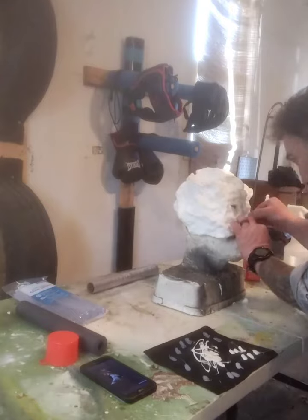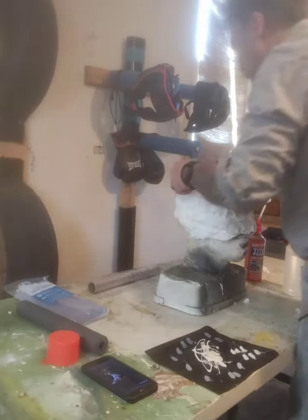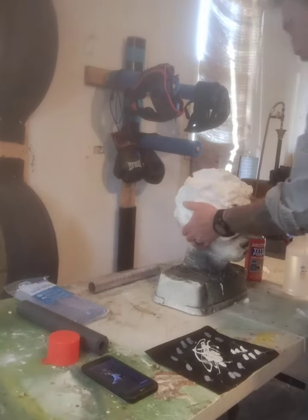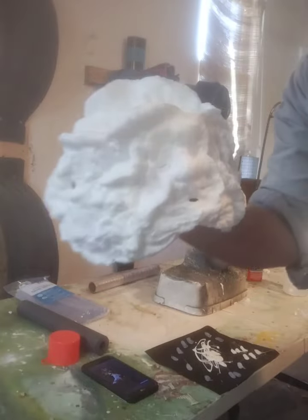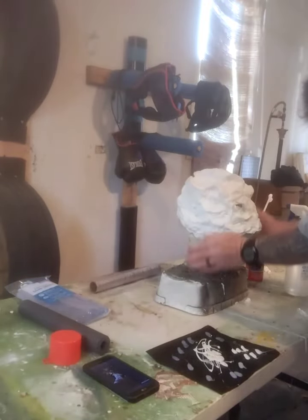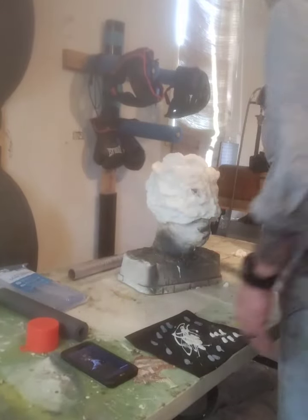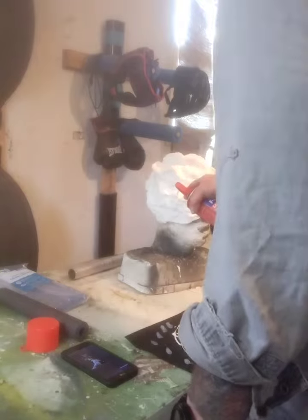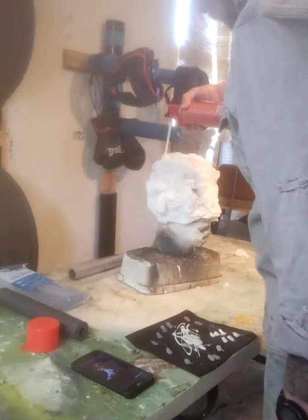Put the mask back on the head form and leave it a little bit loose — this helps when you put it on yourself. Here you can see the ridges I've made. Now I'm going to add a second layer of foam to build up certain areas. Look at your reference picture and figure out where you want your bulky areas to lay.